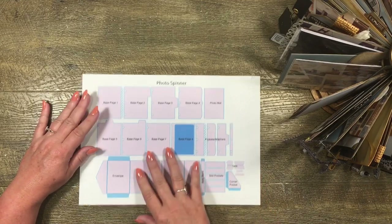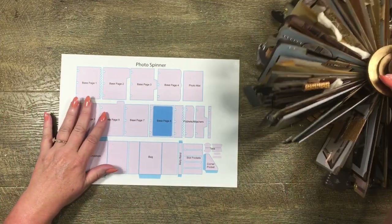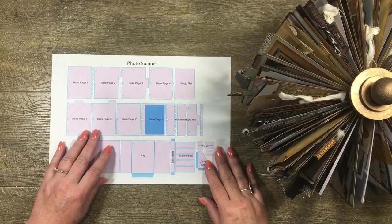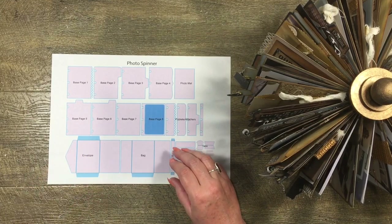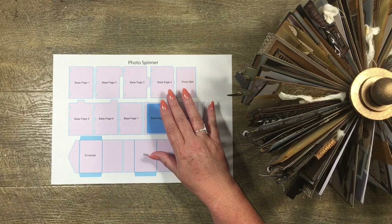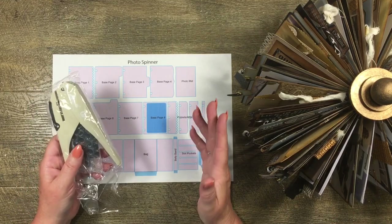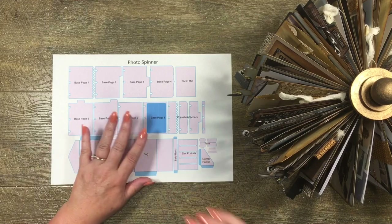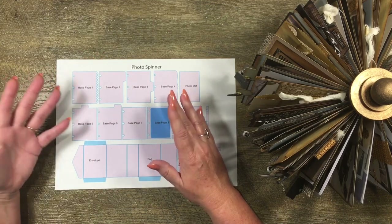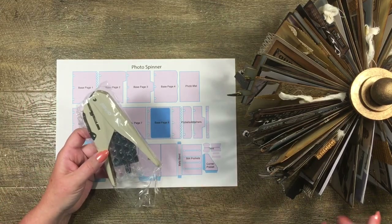The SVG files I've made are a series of eight base pages, plus an envelope, a bag, and some little bits and pieces. These little cards come on and off the photo spinner using happy planner discs. So even if you didn't want to use this set of SVG files, you could still just use a happy planner punch and punch the holes yourself to attach anything you like to the photo spinner.